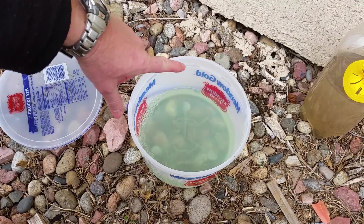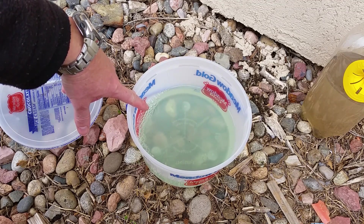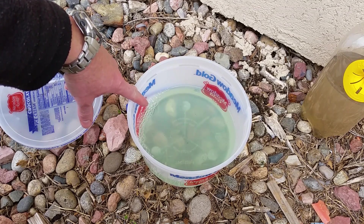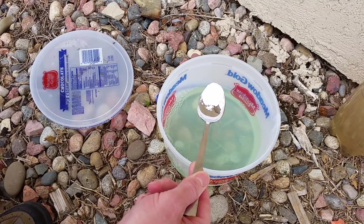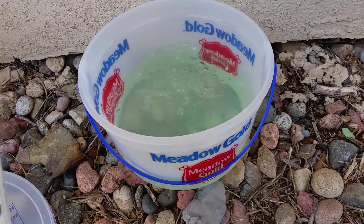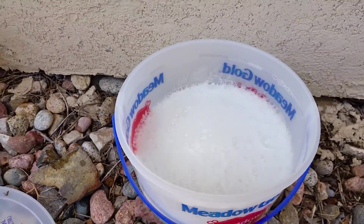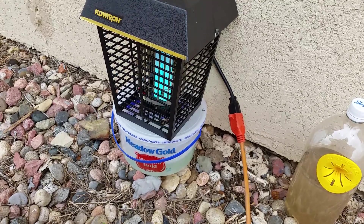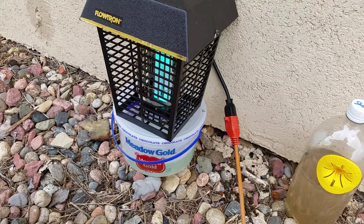This is about a quarter gallon of water, about two cups of vinegar, a couple tablespoons of just regular dish soap, and some baking soda. What the baking soda does is interact with the vinegar and create carbon dioxide, and that's what attracts the mosquitoes.